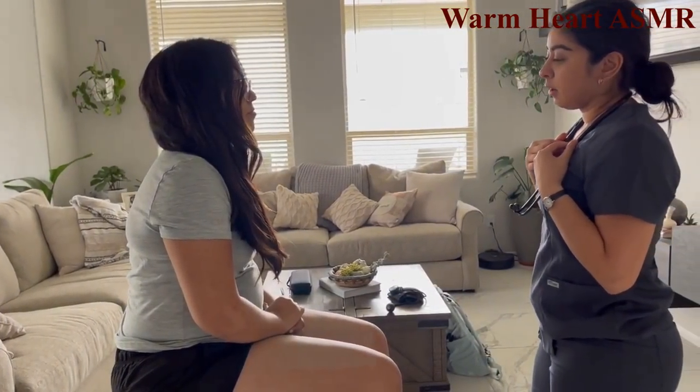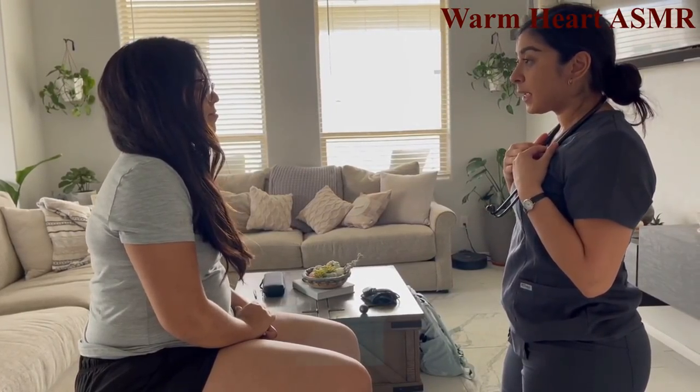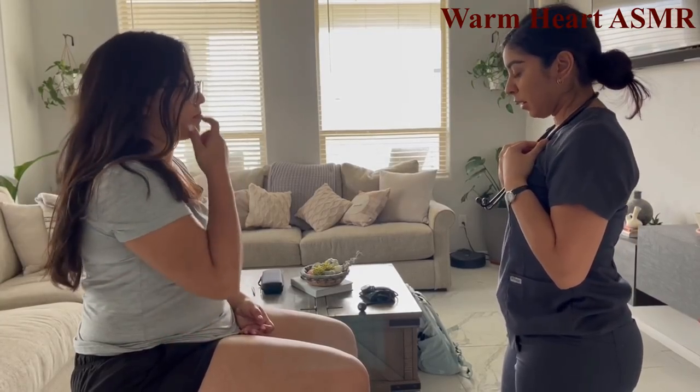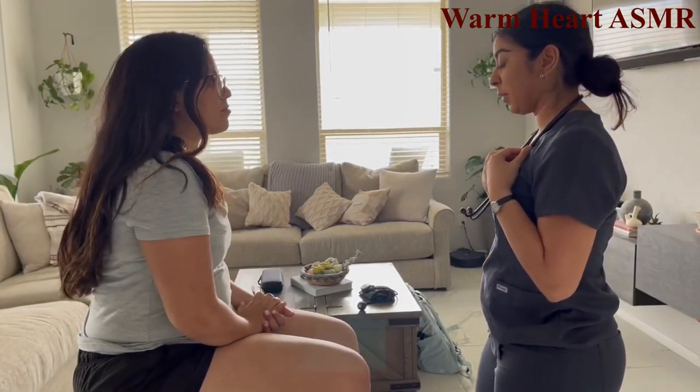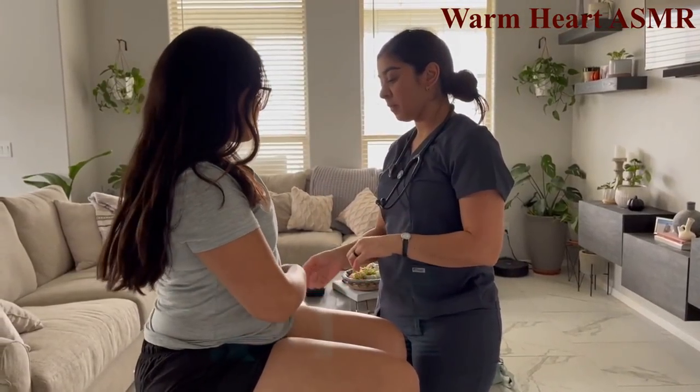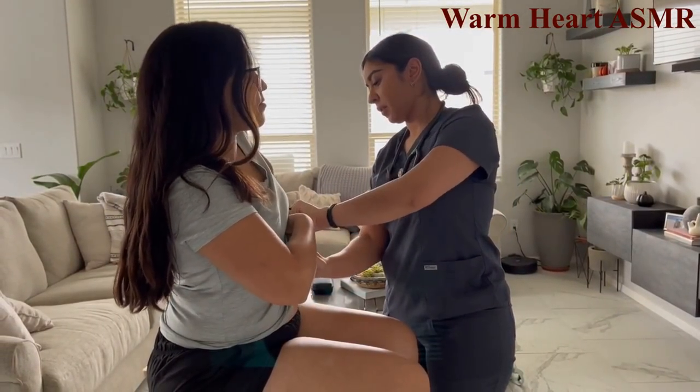Have you noticed any chest pain or palpitations? No palpitations. Now palpating the apical pulse — just lift your arm and your shirt for me.